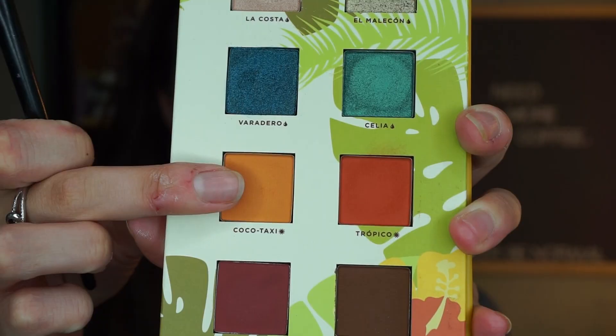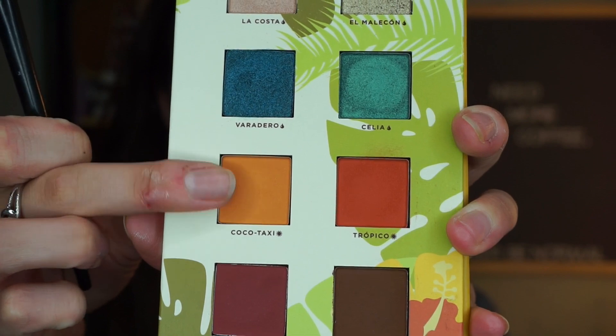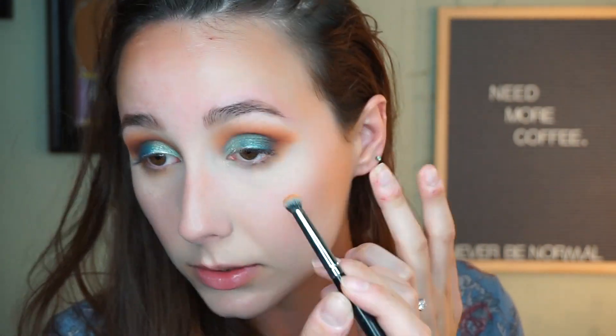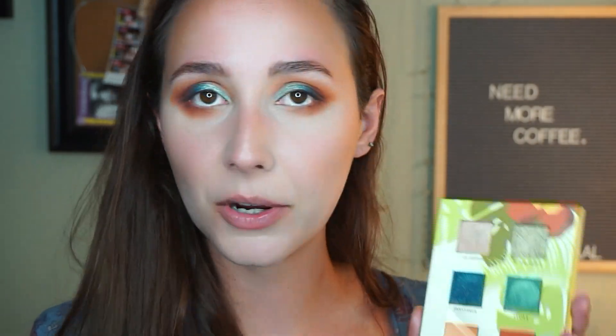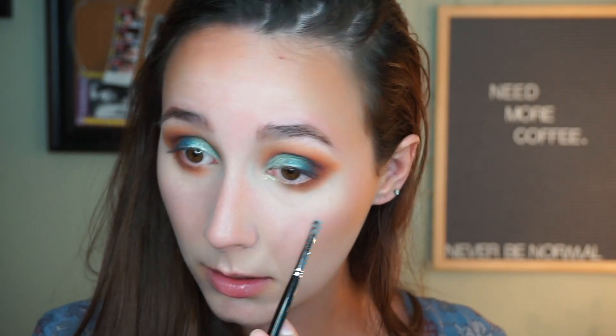Thank god it wasn't any of the colored ones, otherwise that would have been a pain. I'm going to add a little bit more of that dark blue shade Veradero on the end, just so we don't lose any of it. I'm loving how this look is turning out. I'm going to work on the bottom lash line now — grabbing Coco Taxi again on my Morphe E18 brush and buffing it out along my lower lash line. I think I finally know how to incorporate that last shade, Elle Melison — I'm going to give it a little moment right here.